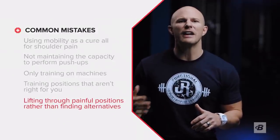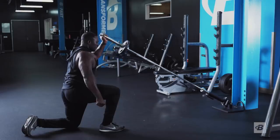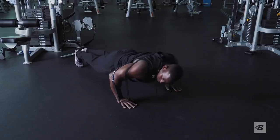A final mistake — maybe the biggest one — is lifting through painful positions rather than looking for an intelligent alternative. It's up to you to modify your own training and make the necessary changes for proper, pain-free mechanics. All of this comes down to one thing: having a clear-cut why behind each and every movement in your training program. If you can't easily determine why you're doing something, then maybe you shouldn't be doing it at all, or should be doing something more intelligent instead.